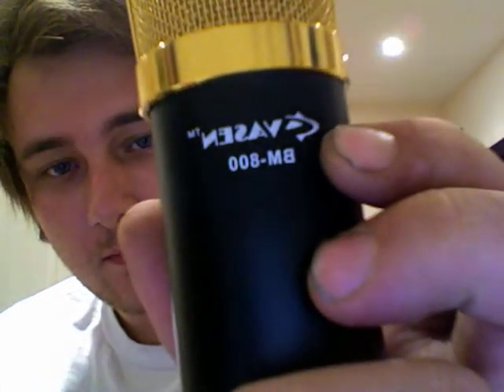Alright guys, so I just thought I'd do a quick review of the BM-800 microphone. I've seen a lot of these online and from what I can gather they're from a Chinese manufacturer and people rebrand them. This one's from Wesen, Vassen, whatever.